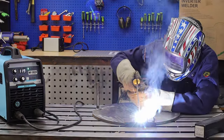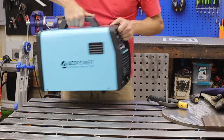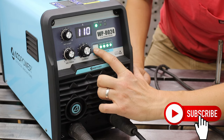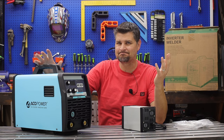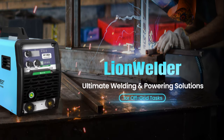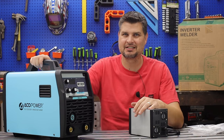Just welded up 35 rods with a battery-powered welder. This is the first all-in-one battery-powered welding station. We're gonna call it the Lion Welder — it's the lithium ion battery welder. See what they did there?